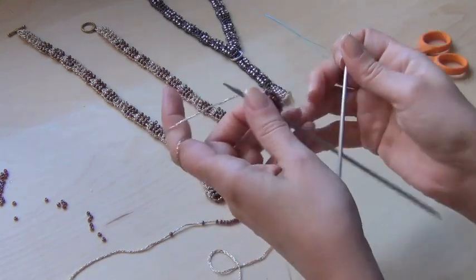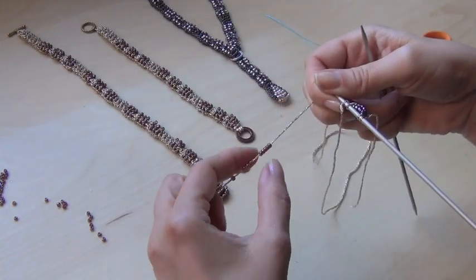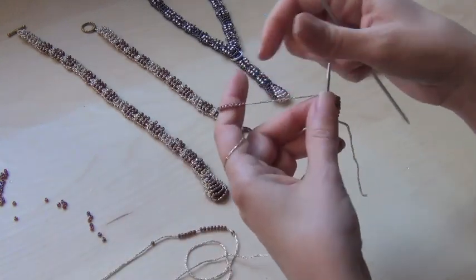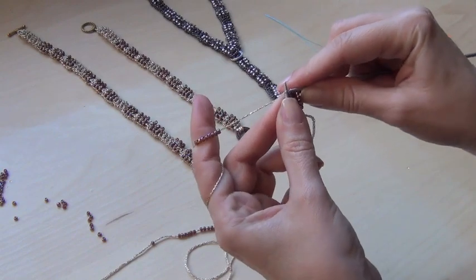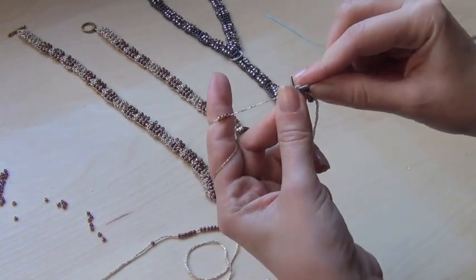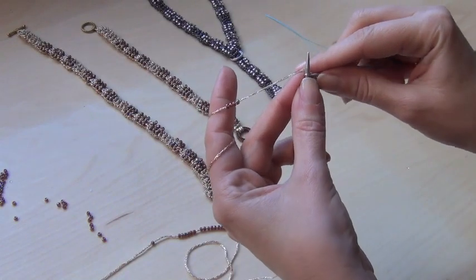The next two rows we're using four beads, and we're going to go all the way down to one. So now four beads — push it all the way up. And on this side too, again four beads.